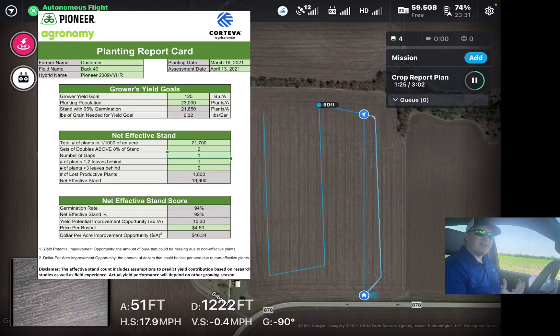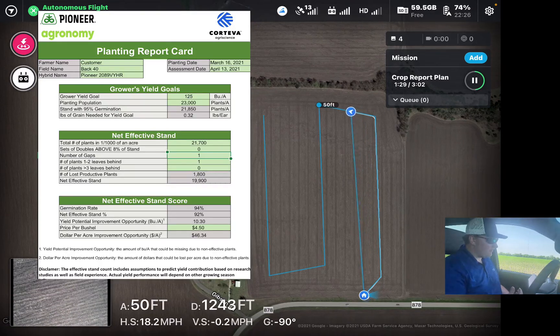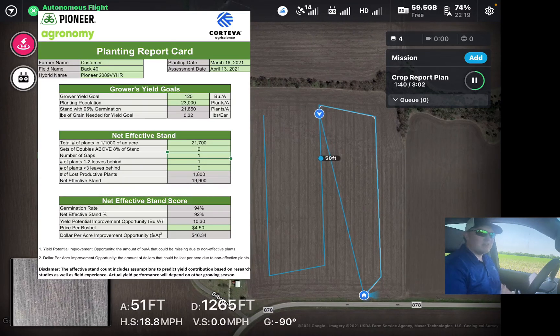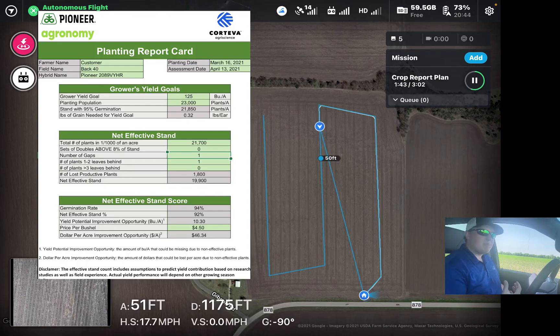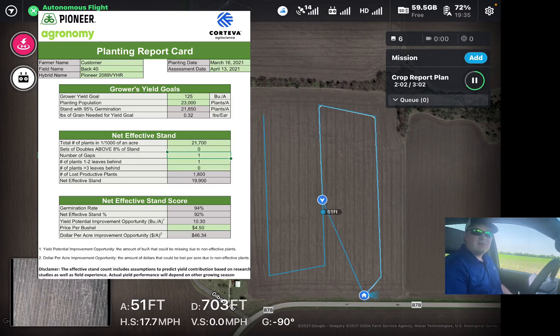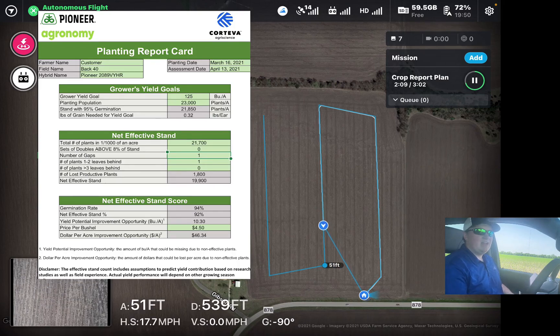I take it a step further and put the data into my planting report card. That report card gives us a total net effective stand — accounting for gaps or late-emerging plants that aren't beneficial — and provides a dollar-per-acre improvement figure. It really helps us quantify whether we need to make changes, what those changes would be, and how they would impact the bottom line. Going forward, we're also compiling this data so you can benchmark yourself against other top-producing farmers in the area.